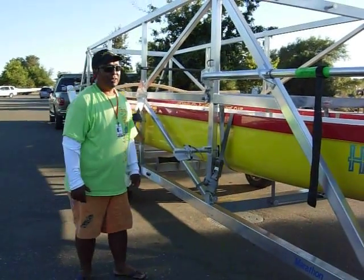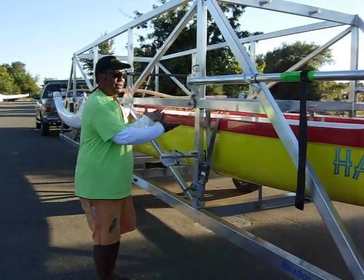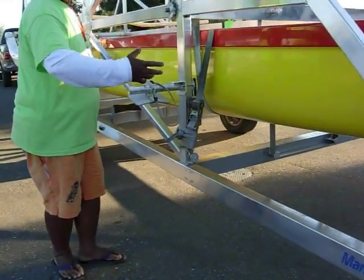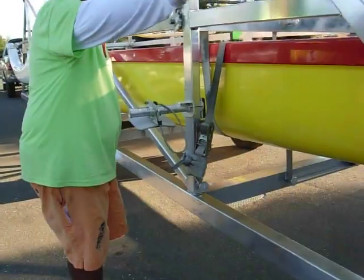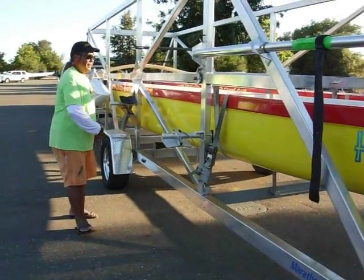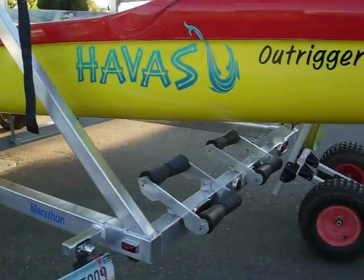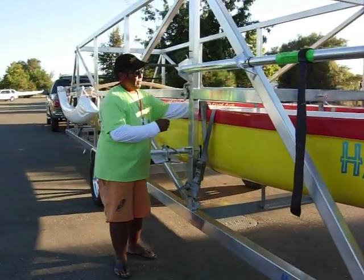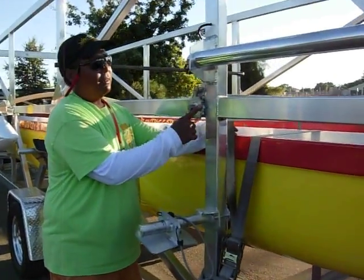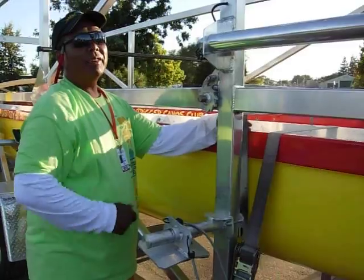The way that the canoes are loaded on, right now they're suspended by these straps underneath here, but they're lowered and you go all the way back, then you push the canoe all the way back inside on these rollers over here. And then you start suspending the straps by this little ratchet here, little tooth and gear.